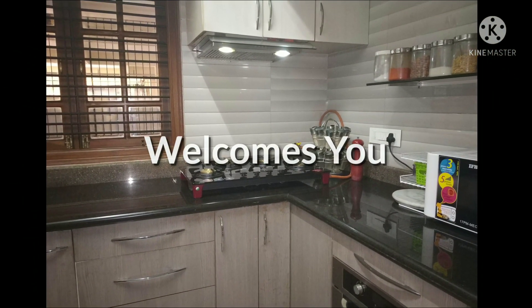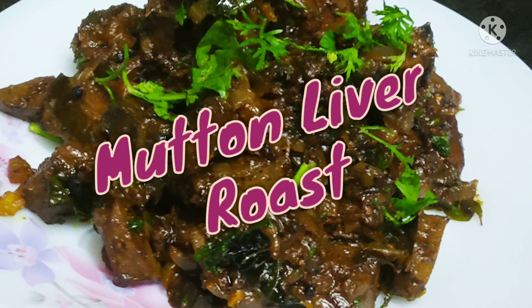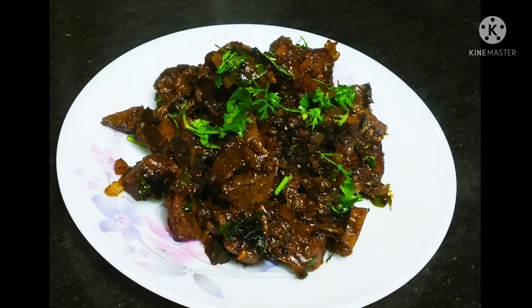Hi friends, welcome to Khan's Explore. Today we are going to see mutton liver roast. Usually people who have low iron deficiency are asked to take this, so that's how I started taking it.